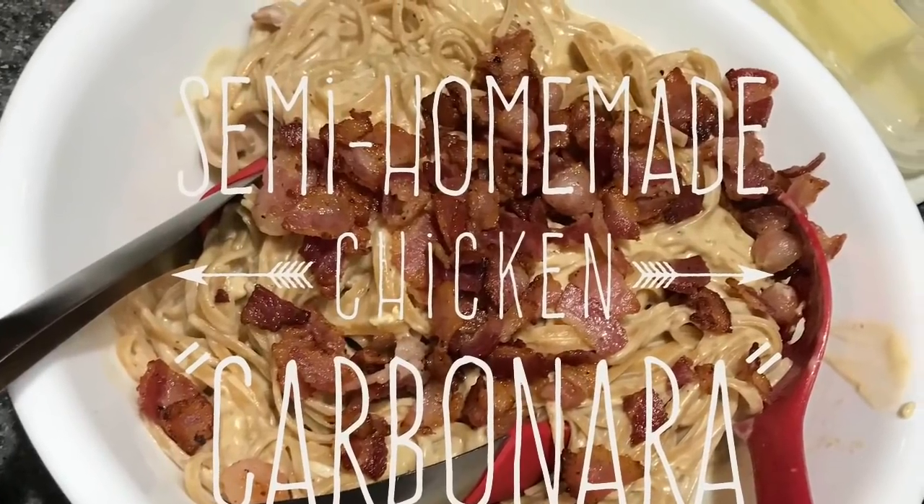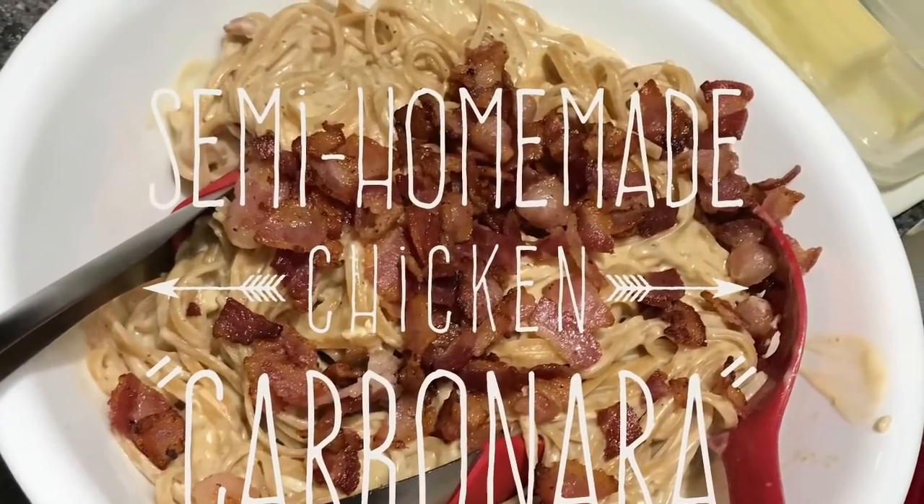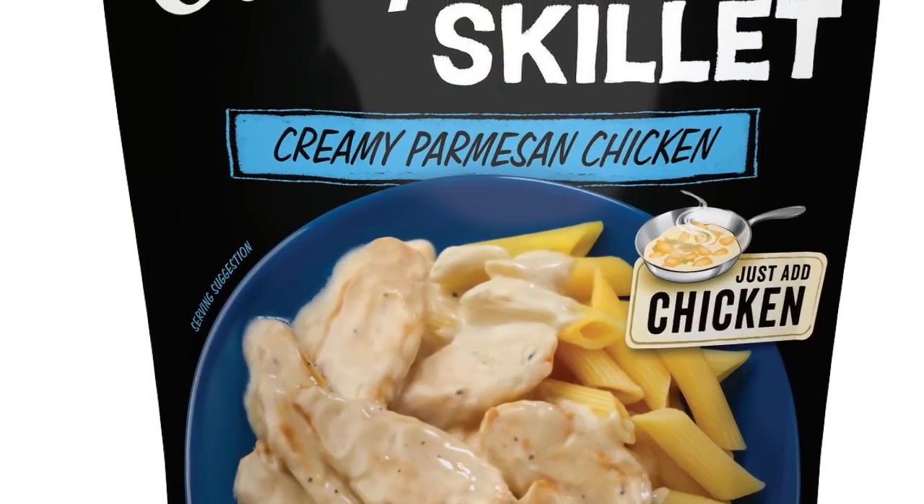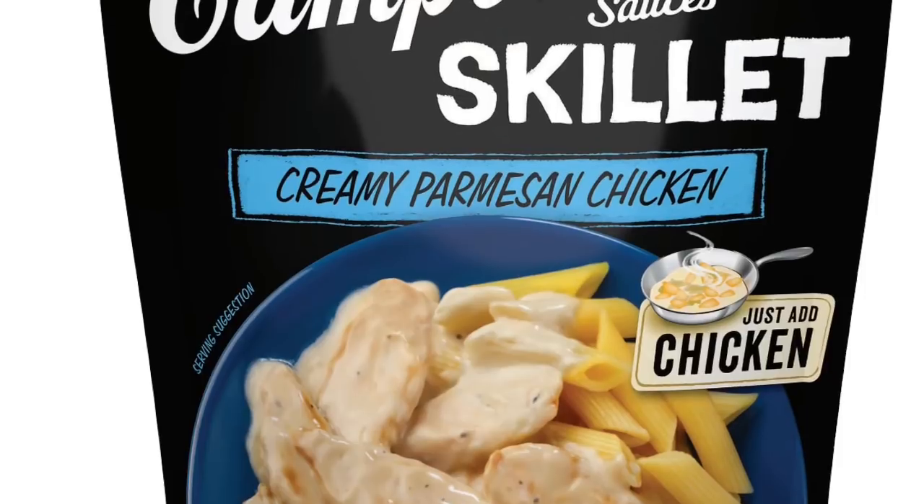Hi everybody, welcome back to my channel. Today I'm going to teach you how to make a semi-homemade chicken, quote-unquote, carbonara. It's really a knockoff. We're going to use this Campbell's Skillet Creamy Parmesan Chicken Sauce.